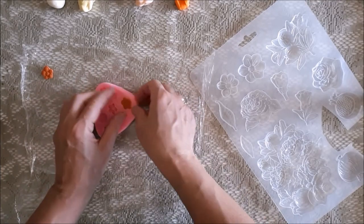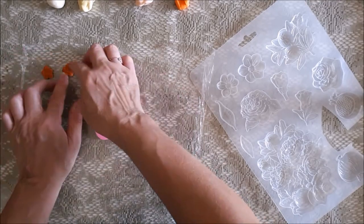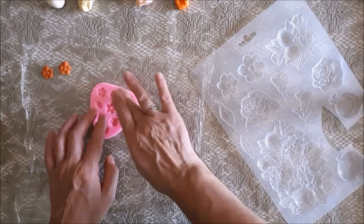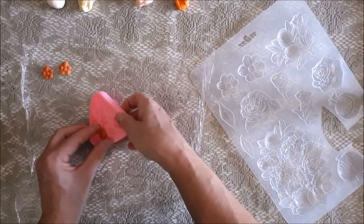Whereas if you use DAS or something like that, that clay is pretty hard on your fingers when you're trying to add colour to it. So this handmade clay is perfect for that.